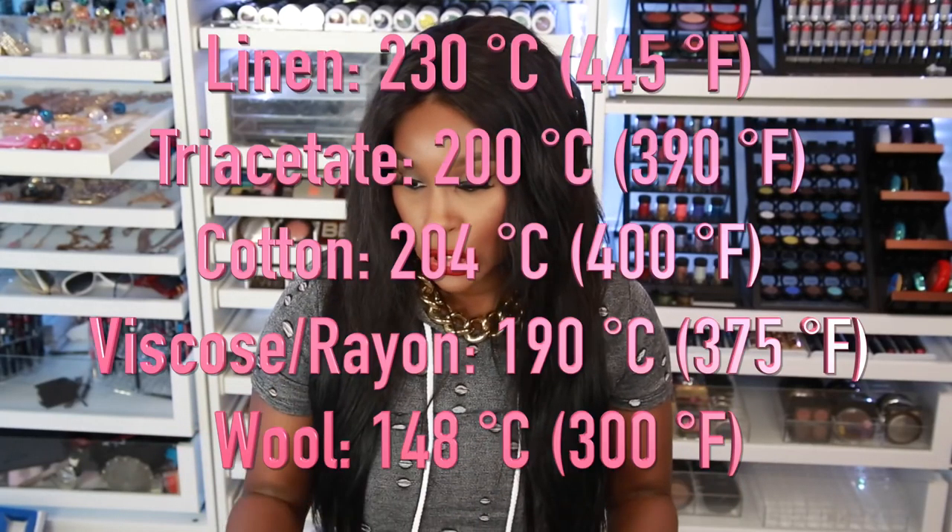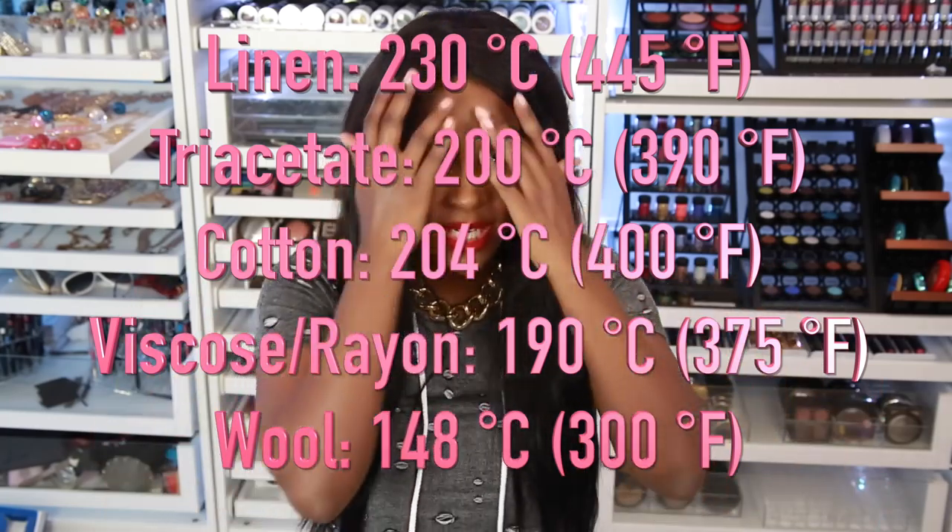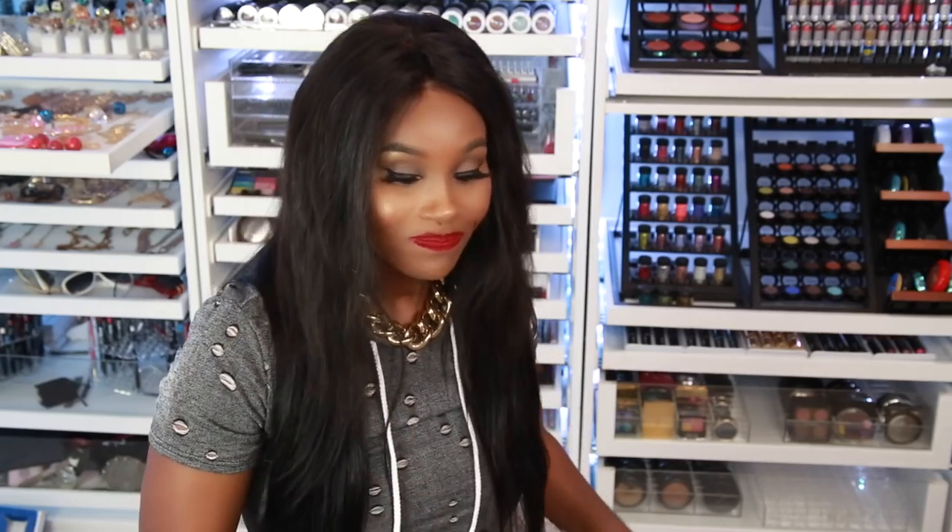I'm gonna turn it up — maybe wool, silk... I'm thinking cotton. Let's do cotton! I don't know the exact temperatures for each setting, so I might look it up. The most heat I put on my hair is 460 degrees, so I'm hoping it's not over that because it might burn the hair off.